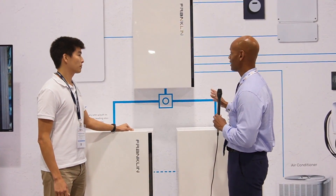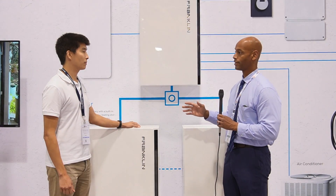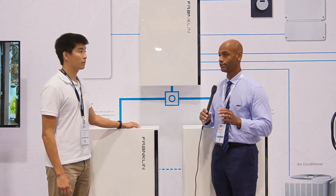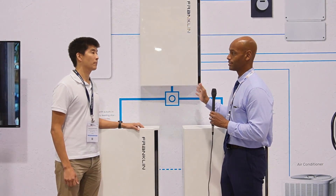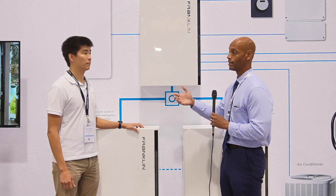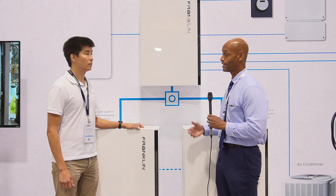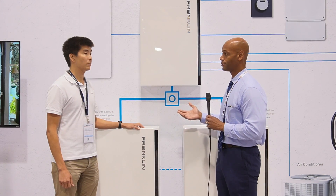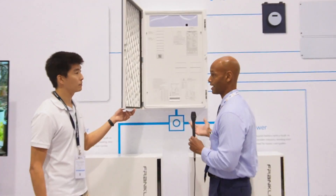One of the things I like about this architecture as a former installer is that all of this can be installed above the main breaker. In other words, I don't have to necessarily do surgery on the wiring inside the home. I can install this outside the home between the meter base and the main breaker panel, much like you would install a whole-house-backed-up generator. Except instead of the generator transfer switch, we have the A-gate, which is a much more intelligent type of transfer switch.